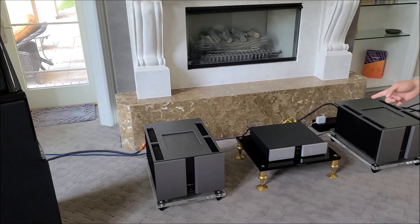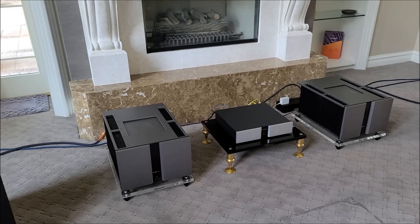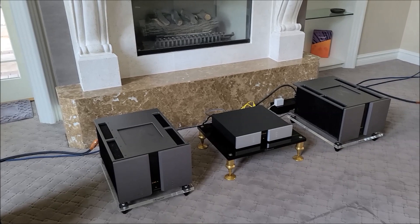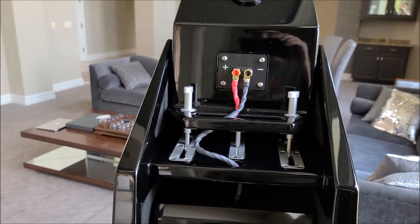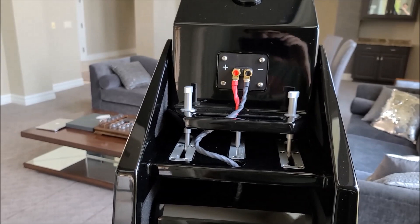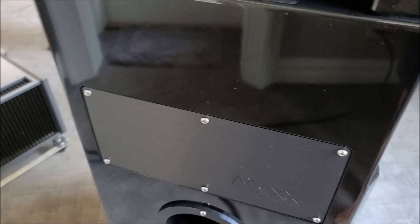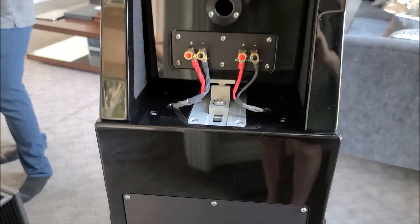We're definitely not done here. We're going to get some additional racks, probably replacing the rack in the middle with clear racks so they all match, and possibly raising things a bit more. We may also get a turntable in the main system for the customer. He had existing Siltech wiring which we're using for speaker cables, and Shinata for interconnects. Down the road we'll be looking at power conditioning, additional racks, a possible turntable with phono, and cable upgrades.